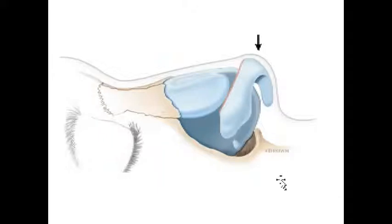Traditional techniques use resection or removal of cartilage on the upper limb of the tripod — this is called a cephalic trim. Historically, rhinoplasty, in order to create a narrower nose or to change tip rotation, would involve removing a big wedge of cartilage here. That tissue void would create a situation where the nose would contract and elevate upward, but that relies on scar contraction, which can be an unpredictable force, and you don't really necessarily know where the nose is going to end up.